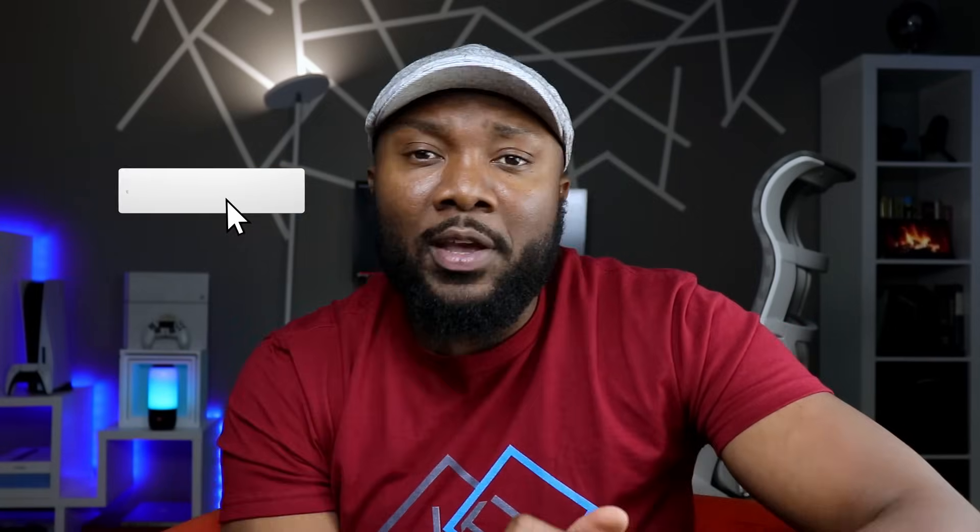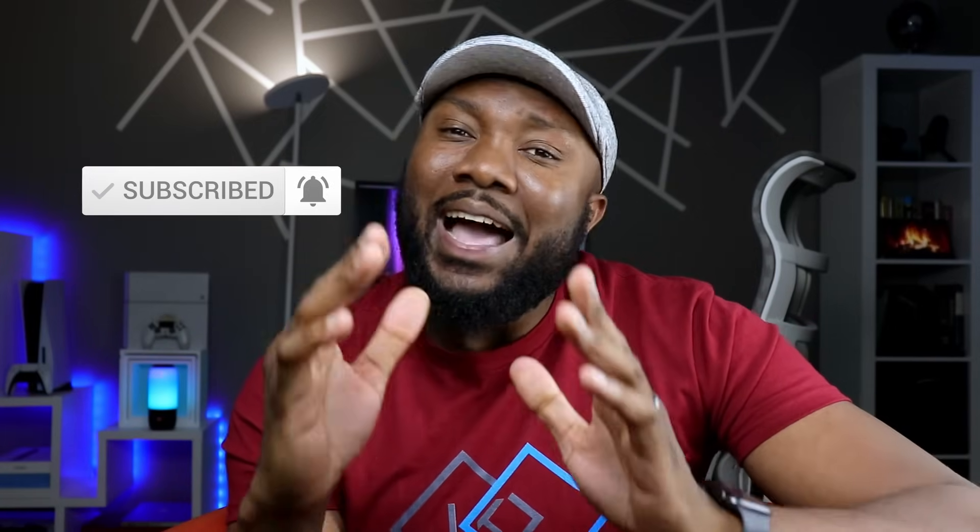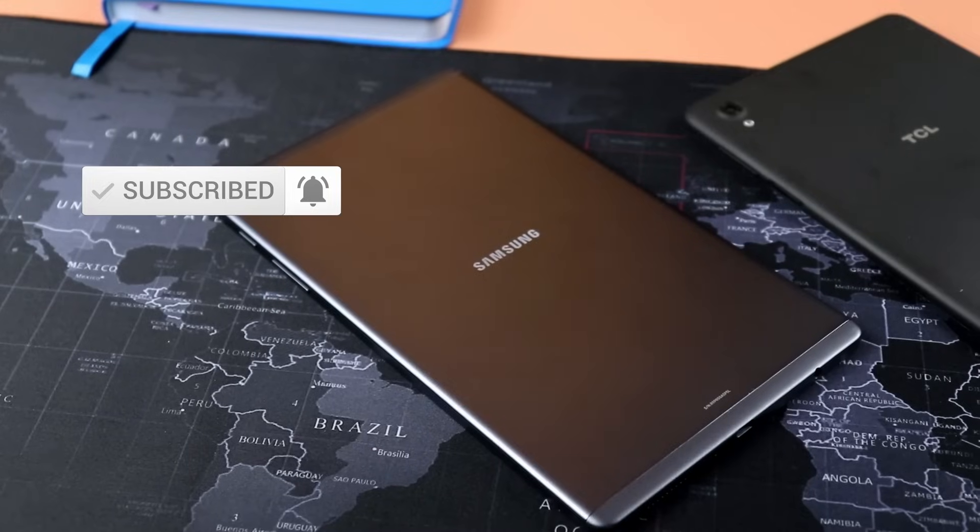If this is your first time visiting the channel, welcome. If you are enjoying the content so far, I truly appreciate that. Please hit both the like and the subscribe button — it's a tremendous boost to this channel, and I very much appreciate that.